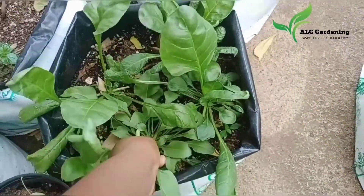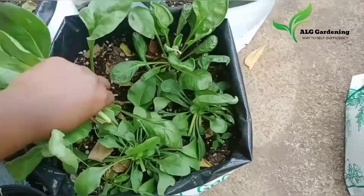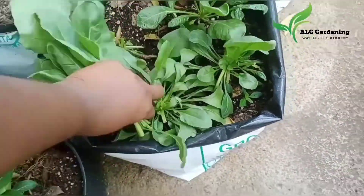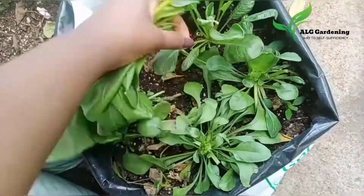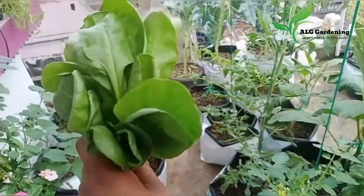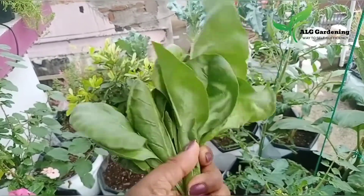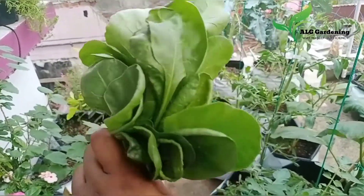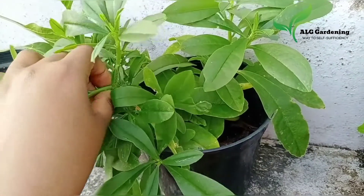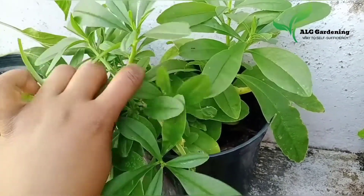That was the harvest of the flat leaf spinach. The next harvest I am showing you is that of water leaf spinach.